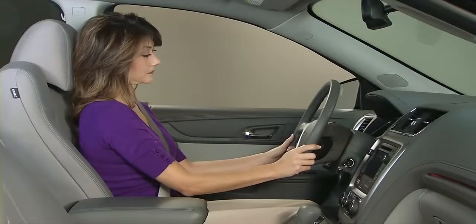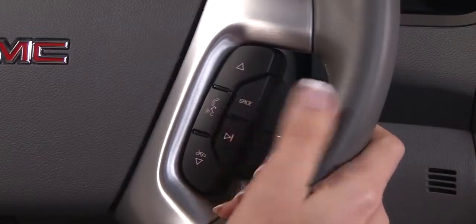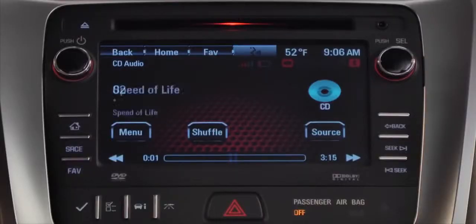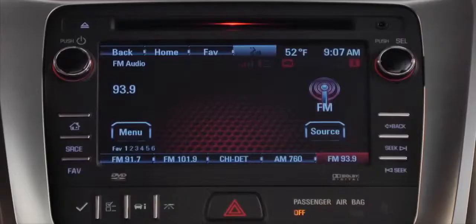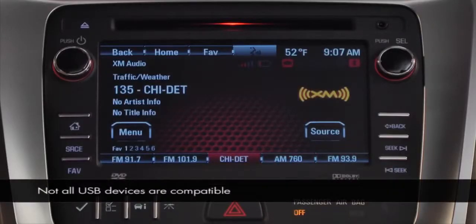The seek button takes you to the next strong station in the radio band you're listening to, or the next track on a CD or DVD. You can see the information change on the screen. The up and down arrow buttons toggle between your favorite radio stations or the tracks on a CD or USB device.